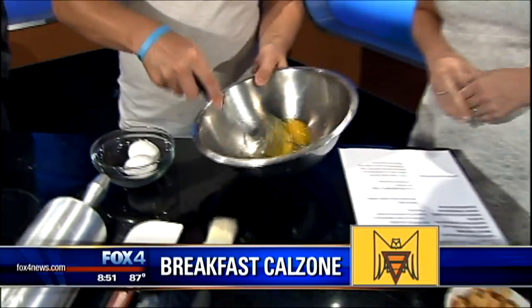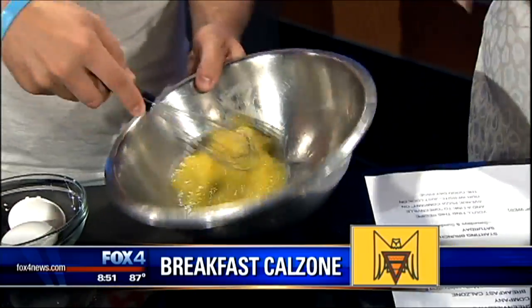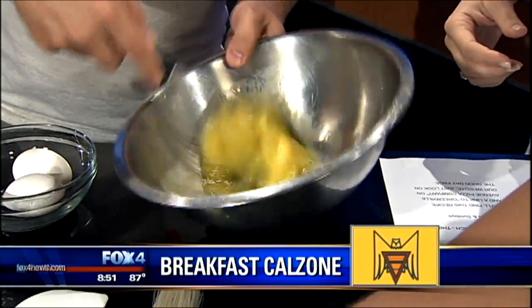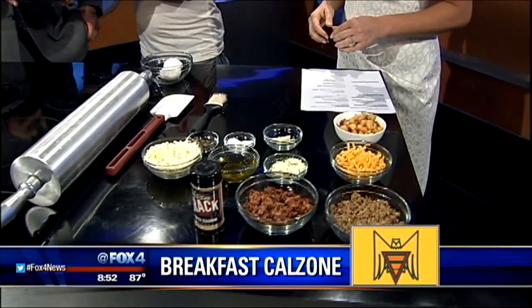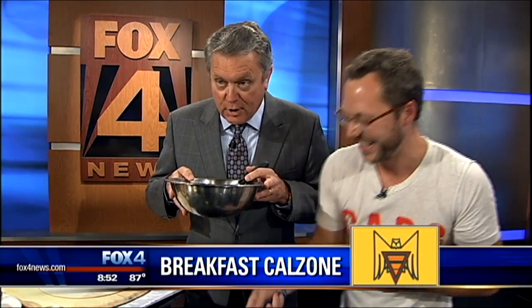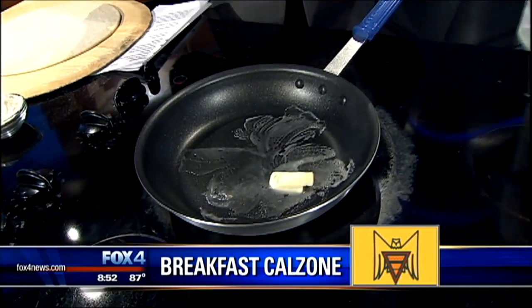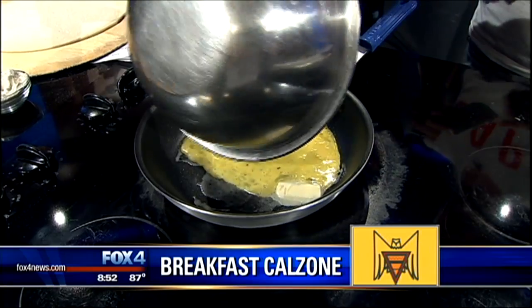So right now we're just going to scramble some eggs. Go ahead and throw in a pinch of salt and pepper. We'll melt some butter here, and get those eggs in there and scramble those up for us.